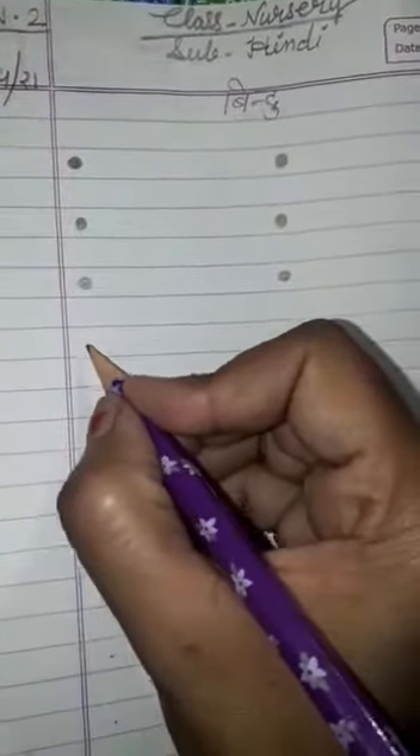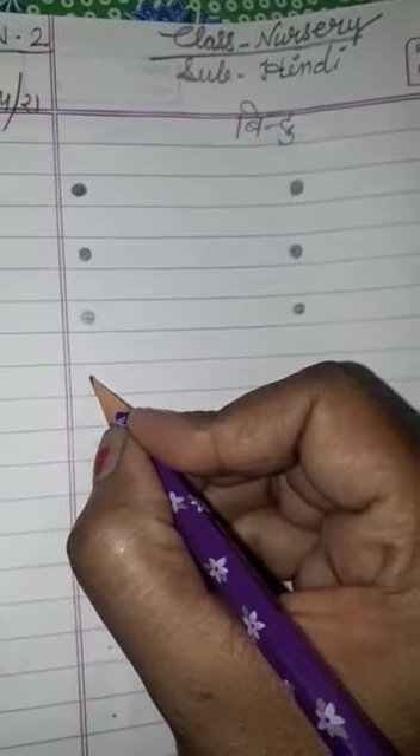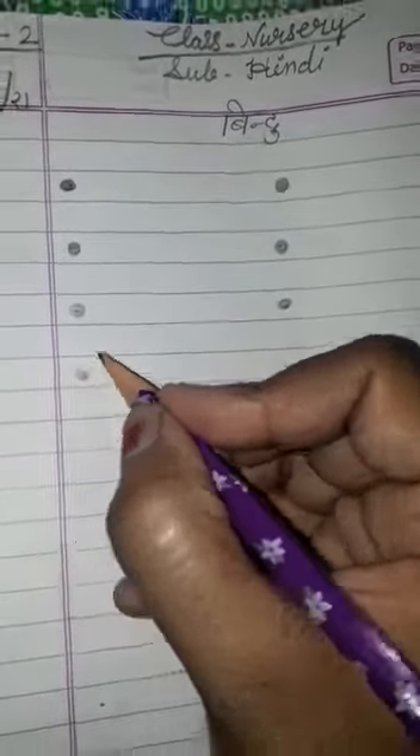Children, we have already learnt how to draw BINDU. From today we will learn again. So let's start with me. Just hold your pencil, put on the dot and move in a round shape, just like me. It is called BINDU.